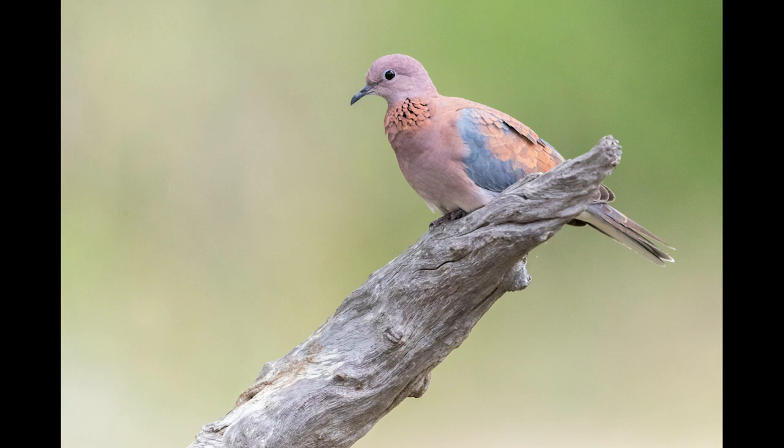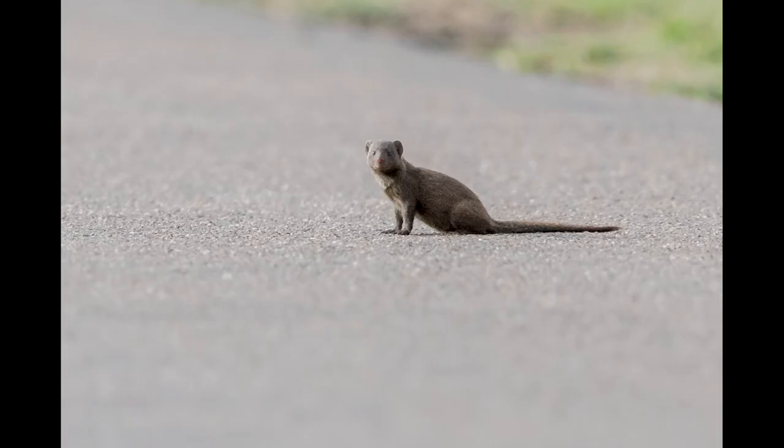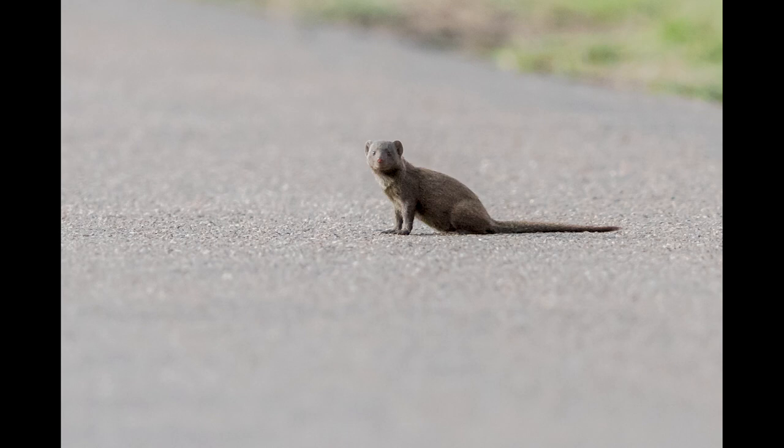Here are two images from a recent trip to South Africa that I took at 800mm. The first one is a laughing dove — you can see the nice clean blurred background. The second one is of a pygmy mongoose, and if you look carefully at the road you can see just how shallow the depth of field is.